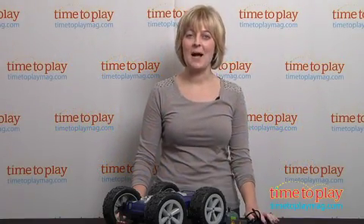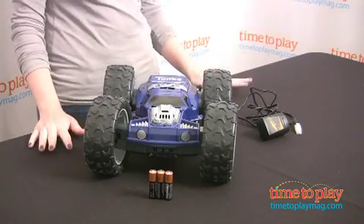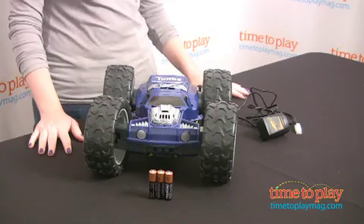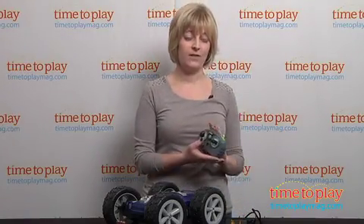Hi, I'm Laurie from TimeToPlayMag.com, and I'm here with the Tonka XT Ricochet Stunt Pro RC from Hasbro. This is a remote control car that does all kinds of different stunts, but what's really cool is you can record and playback those stunts with the remote control.